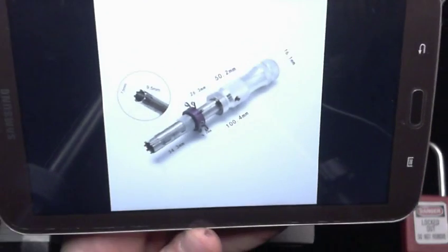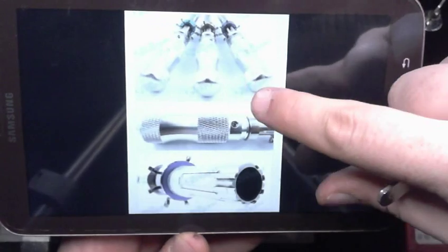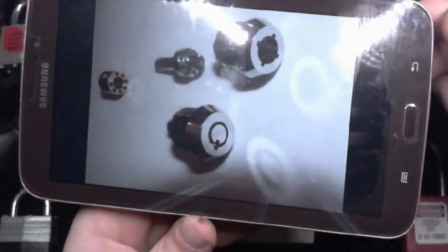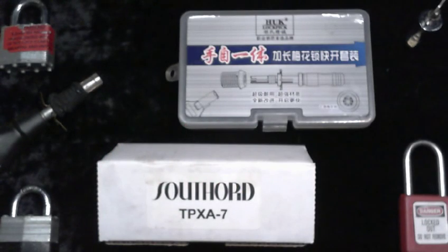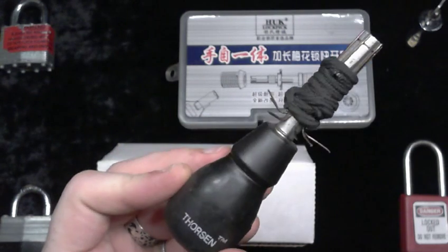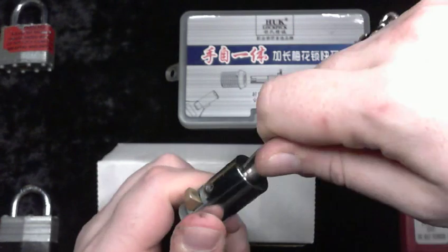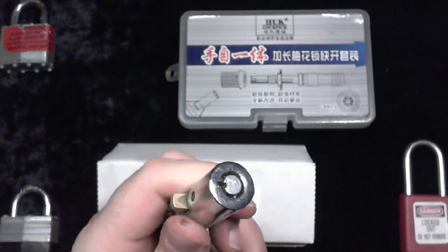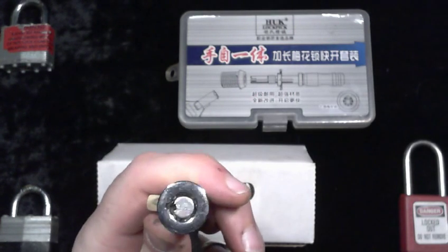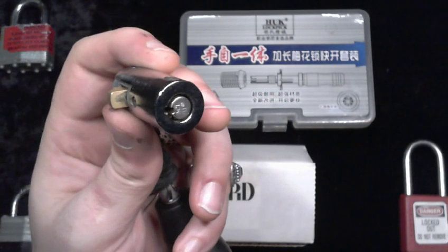I wanted to build my own pick because I like building my own tools when it comes to this kind of stuff. So, I started with this — actually, that's not entirely true. What I really started with was this ACE2 lock. The fact that this is an ACE2 lock is actually very important, and we'll get into exactly why it's very important later.